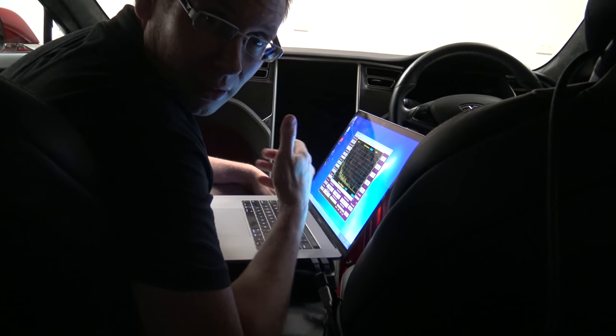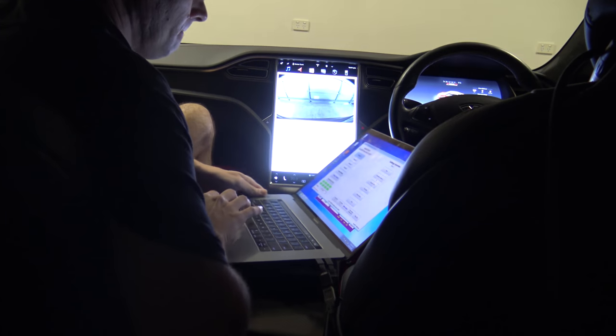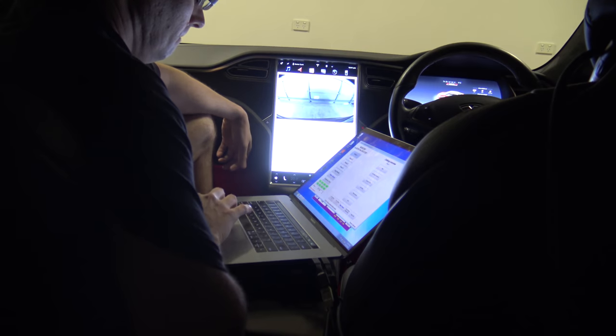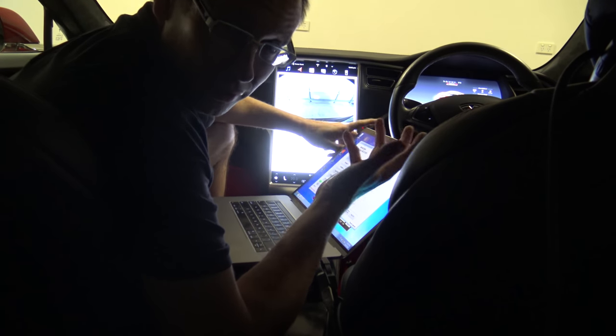I'm in here now with all the windows shut and going to see what I can do. This is going to take a while, so I'll show you it once I've finished. Hopefully I'll get a good result.